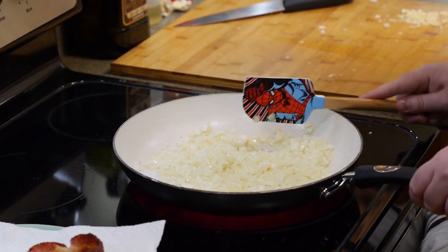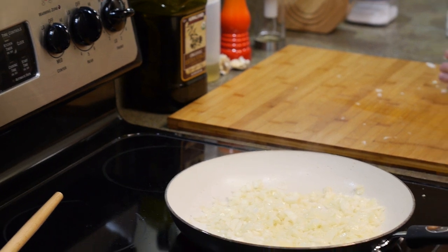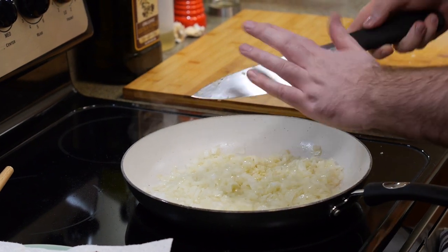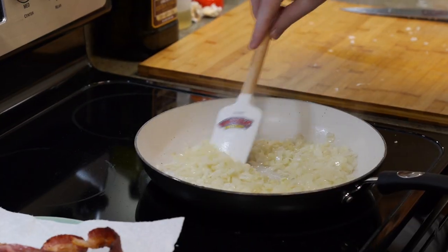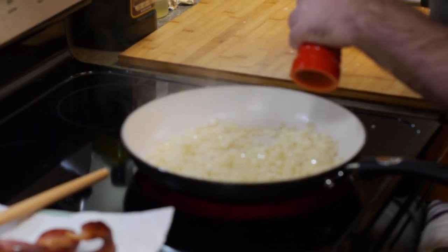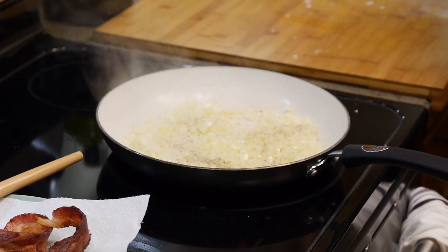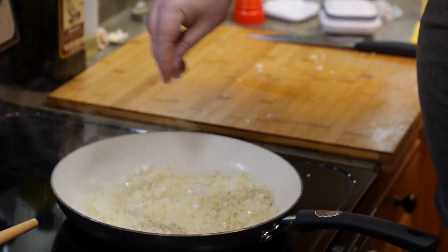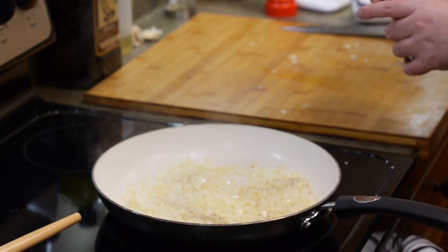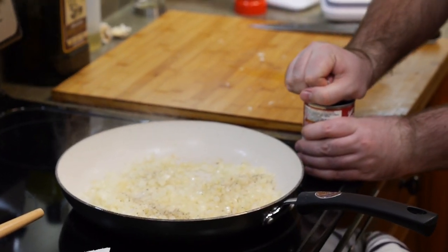Actually, I'm throwing the garlic in now. Garlic goes in everything I make. Stir it up a little bit. That's smelling pretty good. I'll add some pepper and salt, and then the next two ingredients — the order doesn't really matter.